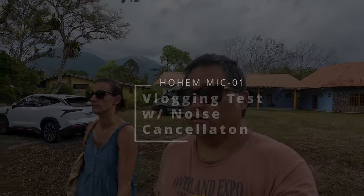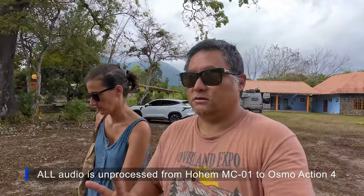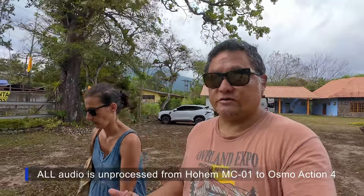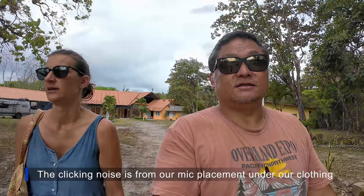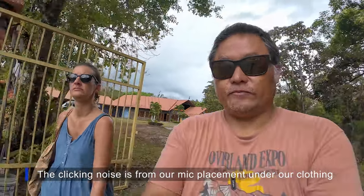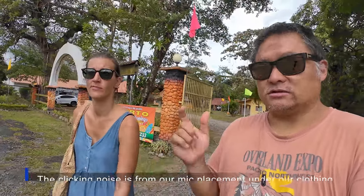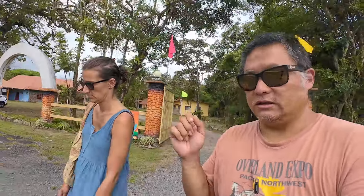This is the two-channel microphone test for the Hohem Mic 01. These two transmitters — even though they're separate so two people can wear them — have one downside: they're actually all mixed together. So there is no stereo mode, meaning that you can't, in post, separate one channel from the other. It's always mixed together into mono and then split back into left and right, but they're the same audio track for both. So even though it's a two-microphone setup, it is just mono recording only.